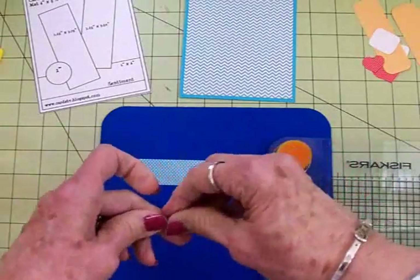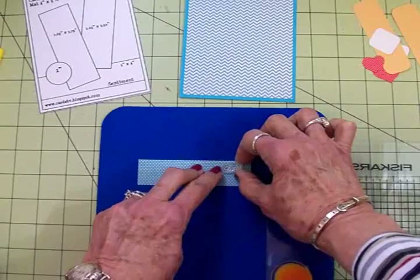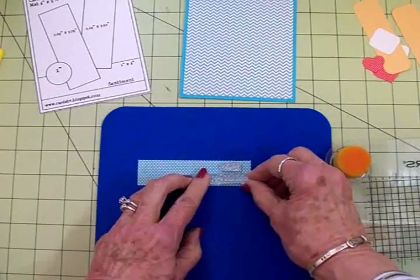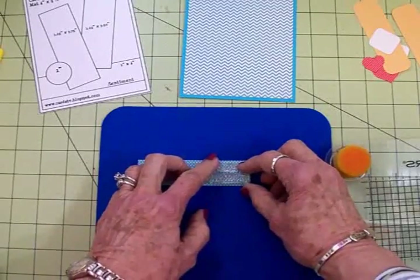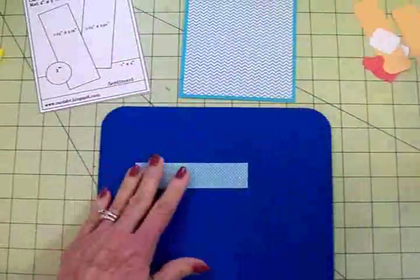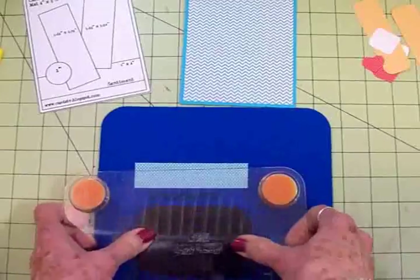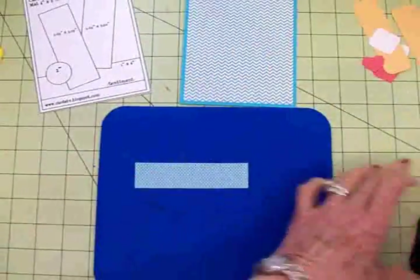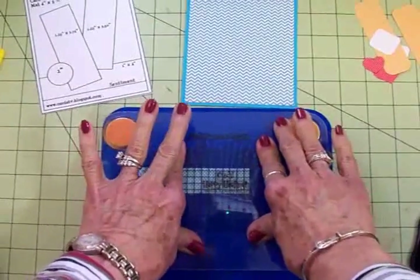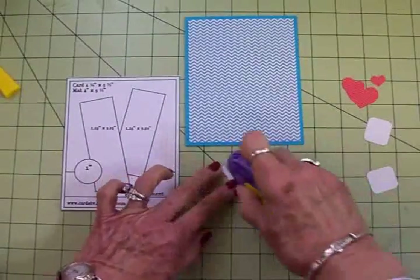Just a quick snip and it's done. I'm going to go ahead and line it up right where I want it — 'Ouch' up here and 'Happy Healing' underneath. I've got some Memento Tuxedo Black ink and we're going to use that to stamp our sentiment. I'm using my Fiskar stamp press, but you can also use a MISTI or a stamp block. We'll ink this up, get this stamped, and then get it on our card base. There we go — 'Ouch Happy Healing.' We'll go ahead and get this attached.